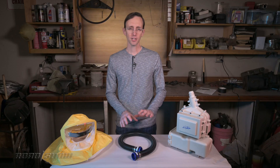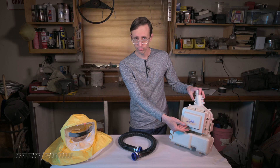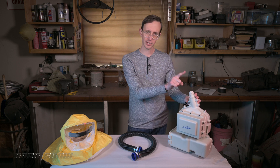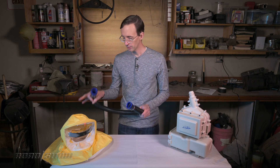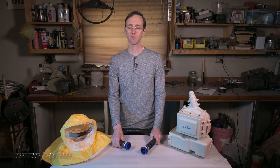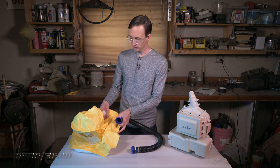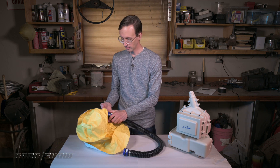As for functionality, it's all very straightforward. Air gets sucked in, it passes through that HEPA filter, the blower pushes it out of this nozzle, it runs through the hose, and then up into the hood, where it provides the wearer with an abundant stream of fresh filtered air. So this hose obviously just connects to the back of the hood like that.